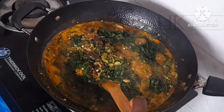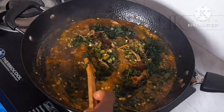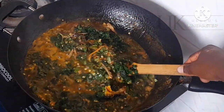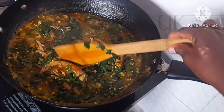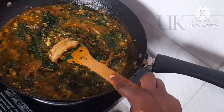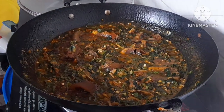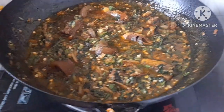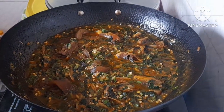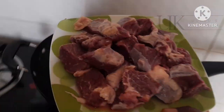Hello, welcome back to my channel everyone. How do you prepare your okra soup such that it looks delicious and greenish vegetable while properly cooked? In this video I share with you my own tips on how to cook okra soup super delicious and inviting. Well, let's dive into making it everyone.